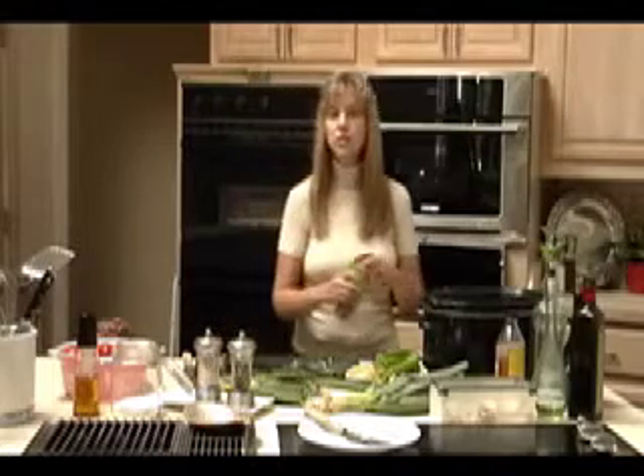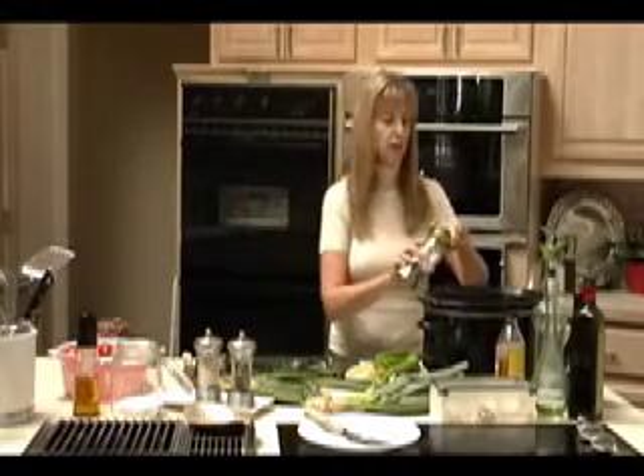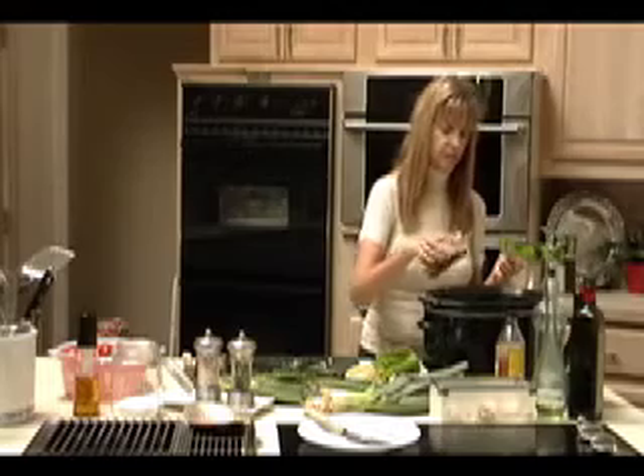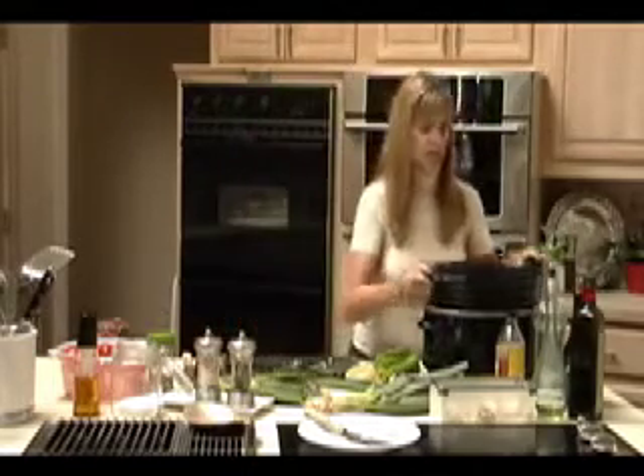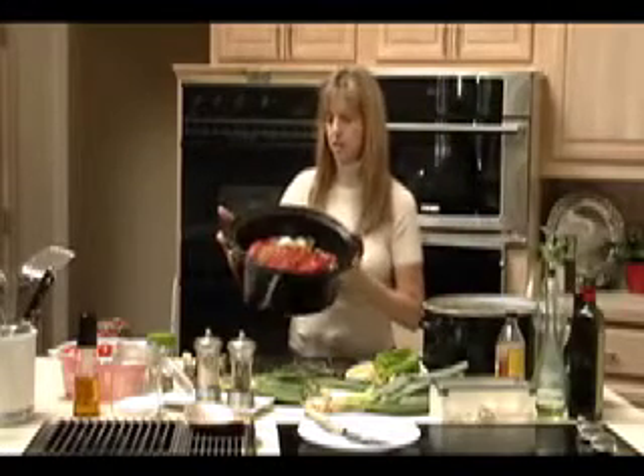The last spice I'm going to put in is just a little bit of oregano. I like a little bit of an Italian flavor to this. Okay — we're pretty much ready to go. That's your stew.